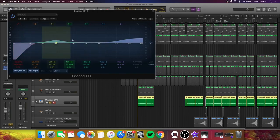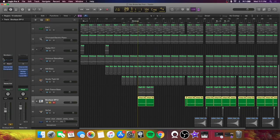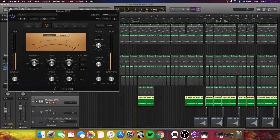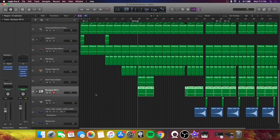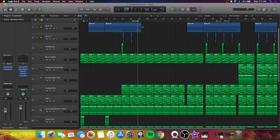Then I brought in a hi-hat from the Boutique Drum Machine — added a little warmth, brightened it up, and compressed it to get it up to volume. As you can see, I literally compress absolutely everything in this mix.